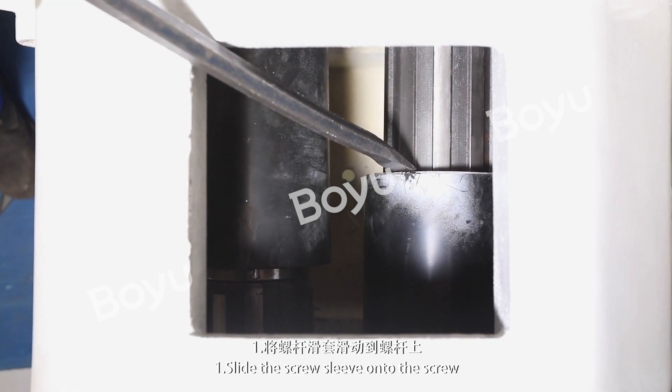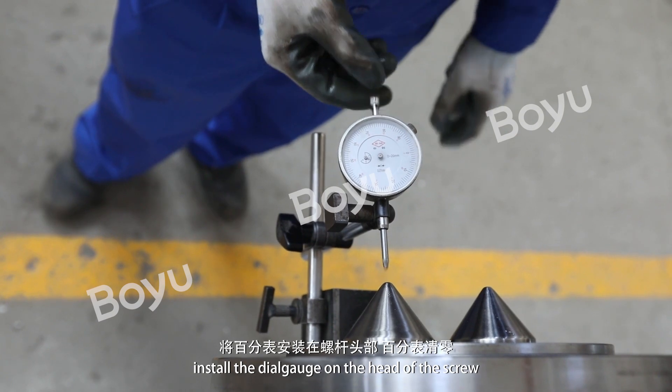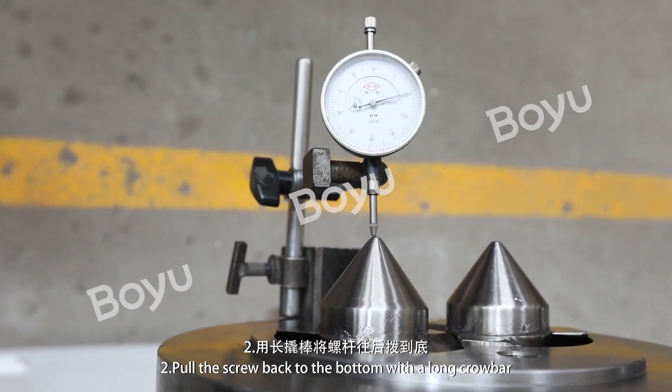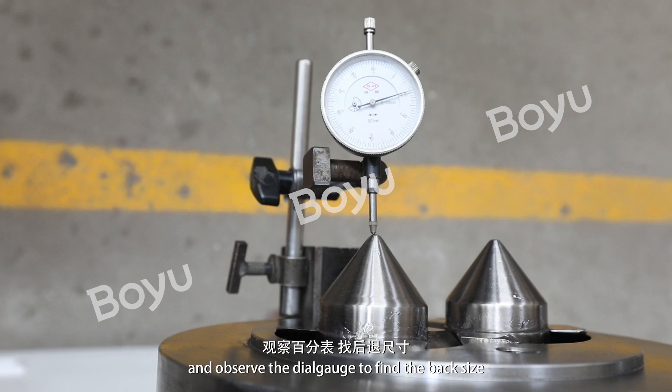Step 1: Slide the screw sleeve onto the screw. Step 2: Install the dial gauge on the head of the screw and zero the dial gauge. Pull the screw back to the bottom with the long crowbar and observe the dial gauge to find the back size.